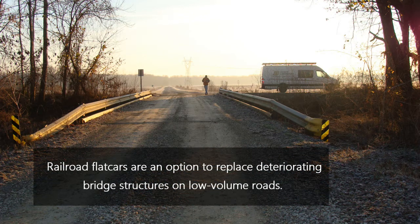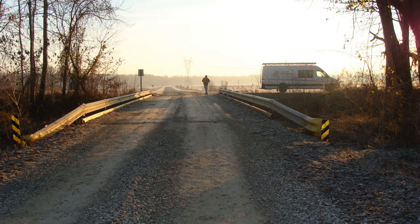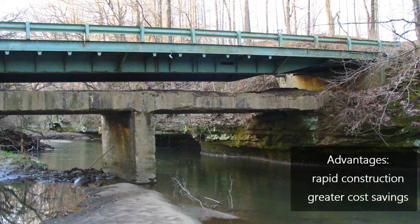Railroad flat cars are a convenient option to replace existing deteriorating bridge structures on low-volume roads. Two or more flat cars are typically placed side by side to achieve the desired bridge width. Utilizing railroad flat cars as a bridge allows for rapid construction and greater cost savings compared to traditional practice. These benefits make them an attractive solution for rural communities in Indiana as well as other states.